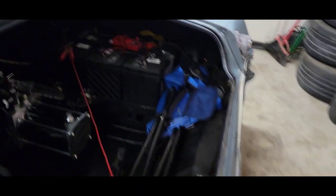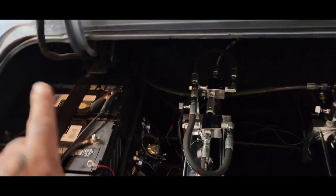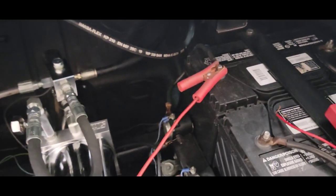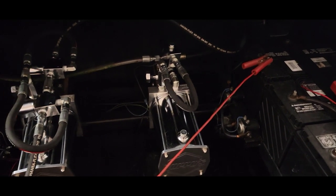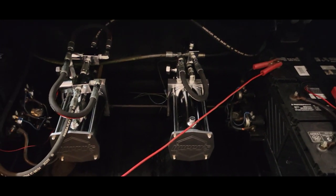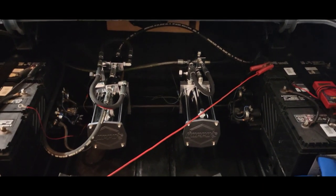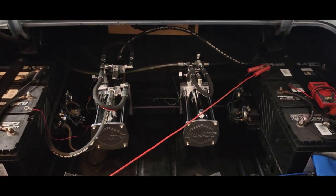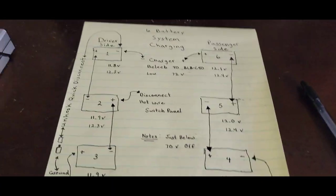I'm going to use my little Harbor Freight tester and check each individual battery, then check the whole circuit — negative on one end, positive on the other — to see where we're at. It's 4:30, they've been on the charger for an hour and a half. I started at 3 PM. Let me pause this, check everything, write it all down, and then we'll go back to the diagram.